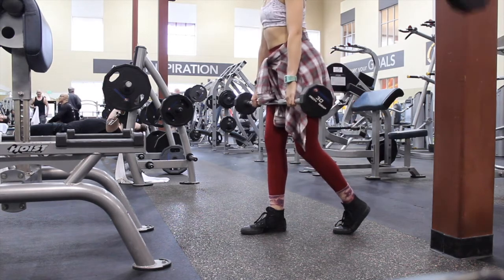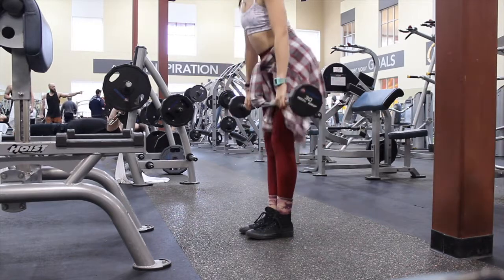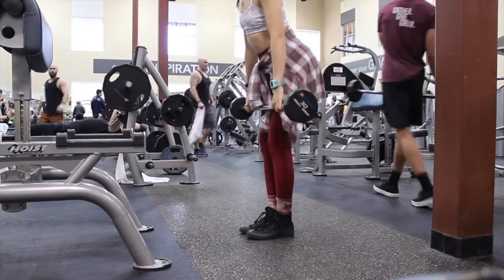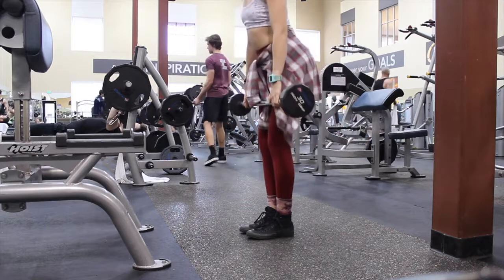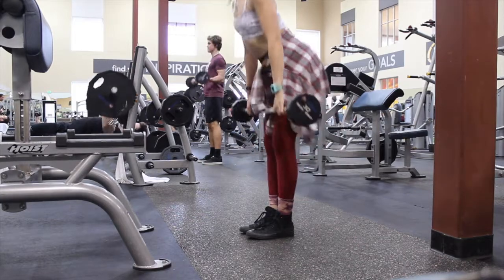I did about four sets of 12, and then went straight into doing both legs because they were already pretty fatigued — just finishing them off. I like to really work my hamstrings when I do legs because I won't have a leg day again for a few days, so I like to leave them sore.